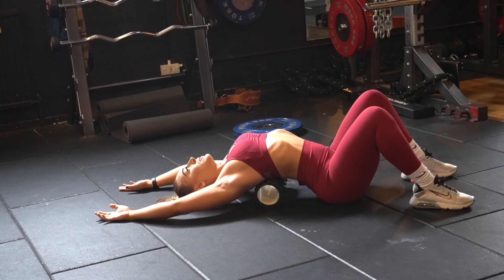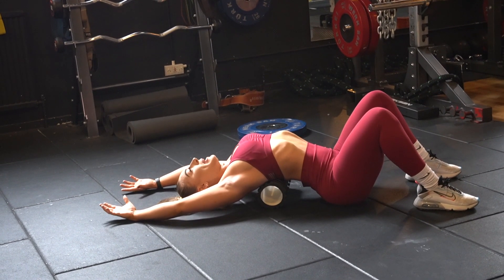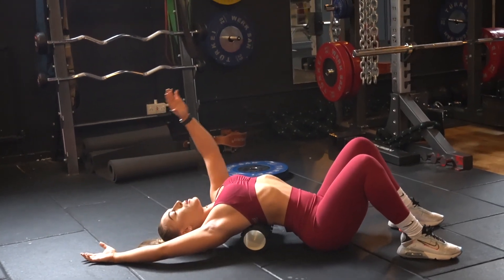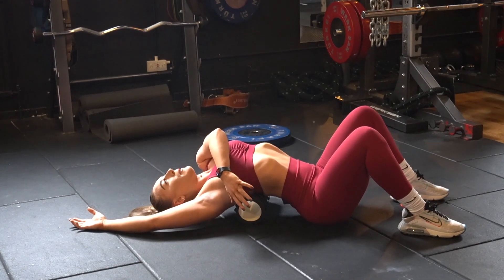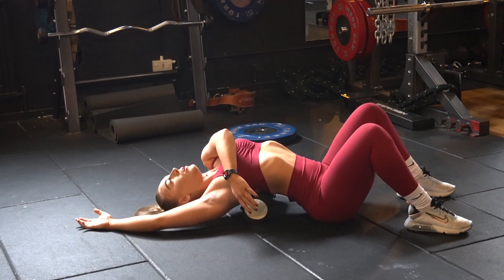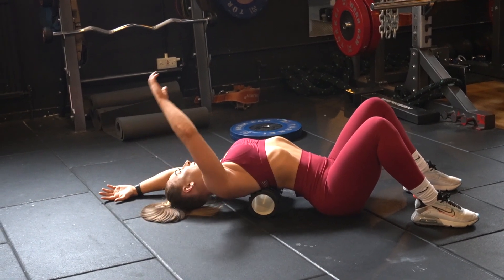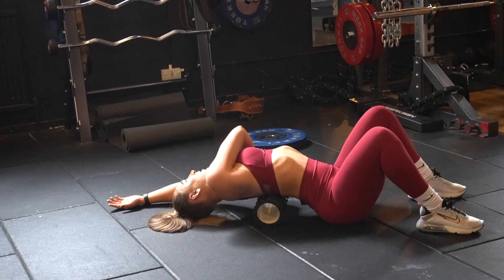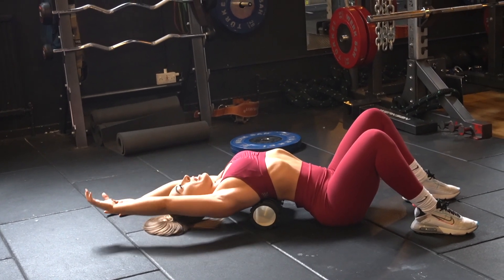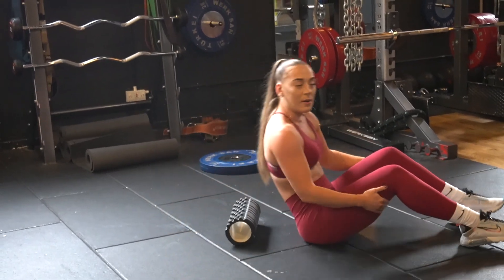Hold that for about 20 to 30 seconds, and then you can also add in rotation — bringing one arm over towards the shoulder, holding, and then going to the other side as well. Then bring the arms back over the head and sit up once you're done.